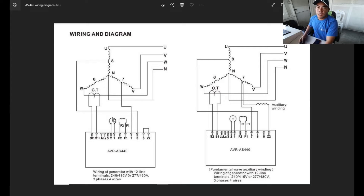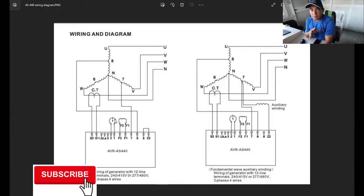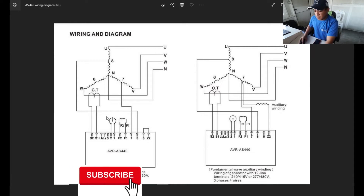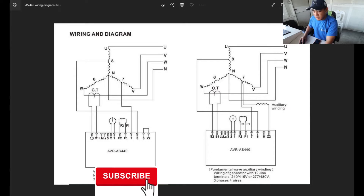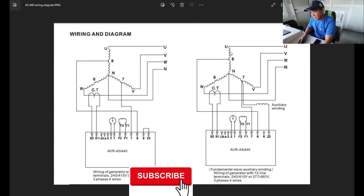As mentioned before, terminals 2 and 1 are for your potentiometer or external trimmer. You can use 1k ohms or 500 ohms depending on your AVR type — always refer to the manual. Most AVRs use 1,000 ohms for the potentiometer. Here is your droop IS1/IS2 — this is for synchronizing applications only.